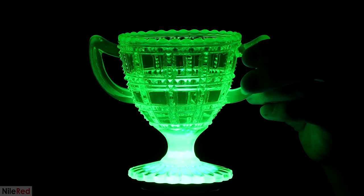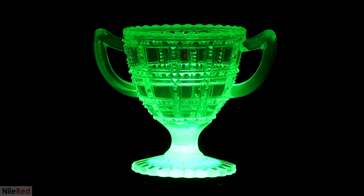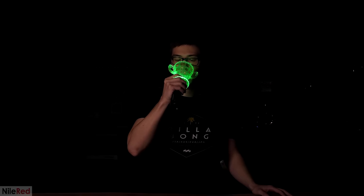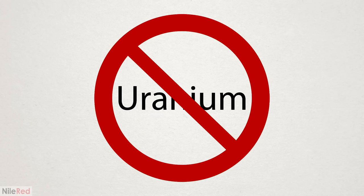The uranium in it fluoresces and it makes this really nice green color. The actual amount of uranium in it is quite small, so the glass itself is only minorly radioactive. General glassware and cups like this were super popular in the late 1800s and the early 1900s. However, during World War II, the government started confiscating all the uranium and diverting it to nuclear research. This kind of killed the entire industry for uranium glass until the late 50s when some restrictions on uranium were lifted.